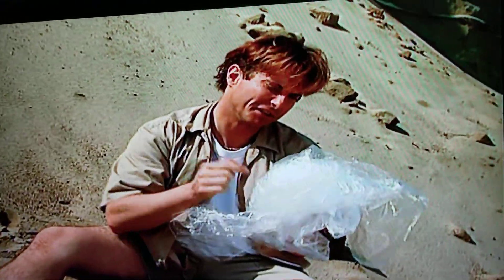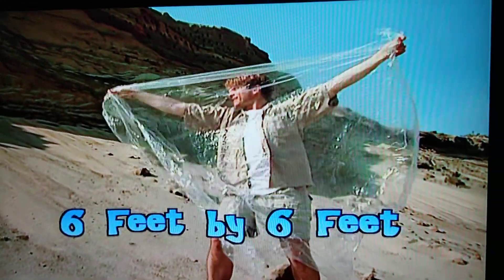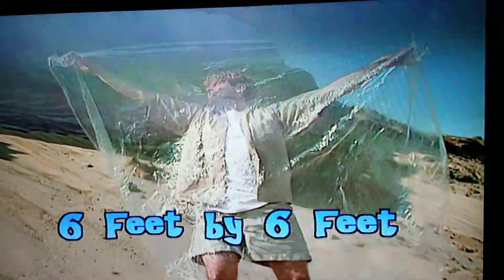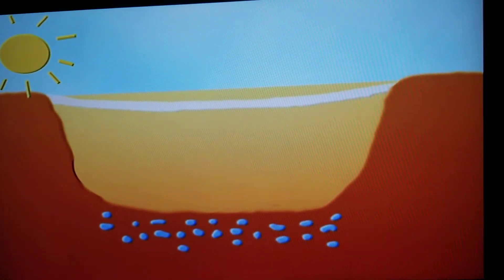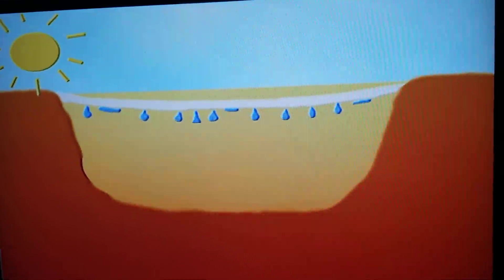It's a good thing I don't litter. This is from my lunch. And coincidentally, it happens to be the right size — about two meters by two meters. The sun will heat the ground through the plastic, making the moisture in the soil evaporate. The moisture will rise and condense on the underside of the plastic. It's called the greenhouse effect.